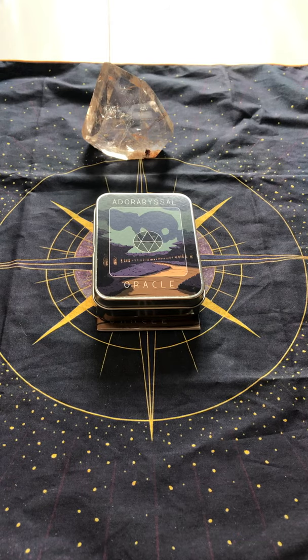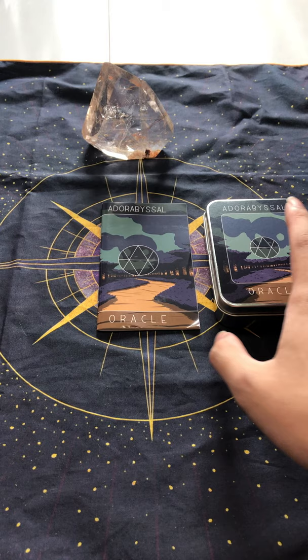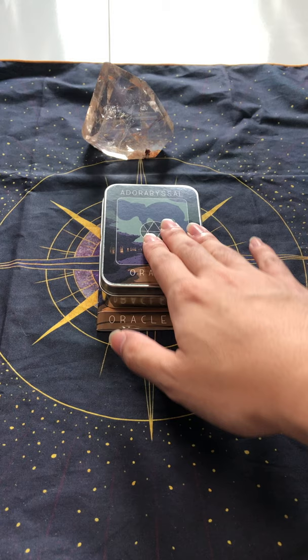Hi everyone, this is Singy from Sanctum of the Soul, and today I've got with me the Adore Abyssal Oracle. This was actually part of a Kickstarter campaign, I think. I can't remember, but I know I got the other deck by the same author as well that hasn't arrived yet. So let's get to it.